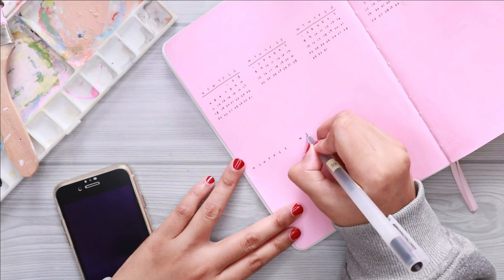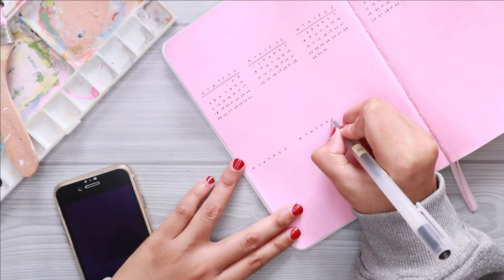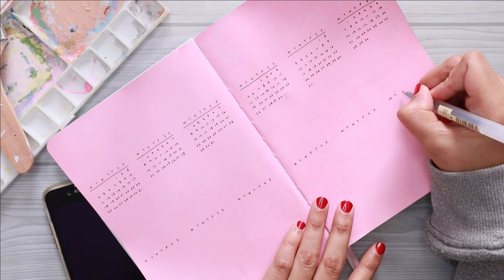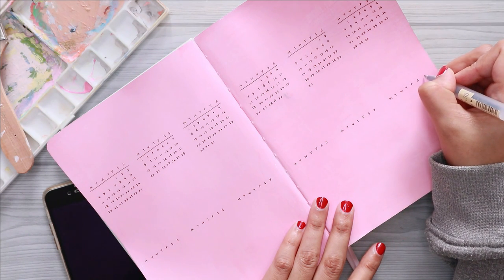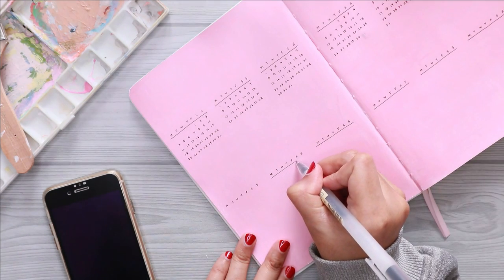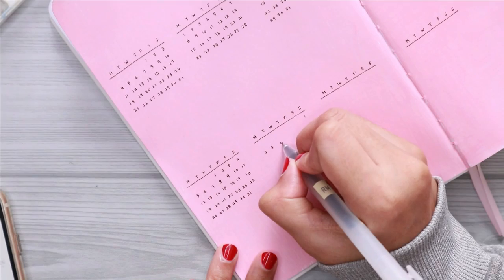For this future log, I'm using this calendar light layout. I've been using this layout since 2019 if I'm not mistaken. I love the idea of seeing everything in one spread — this way I can easily plan ahead without the need to flip the page.